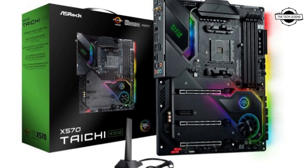The price of this motherboard is $399.99 USD.